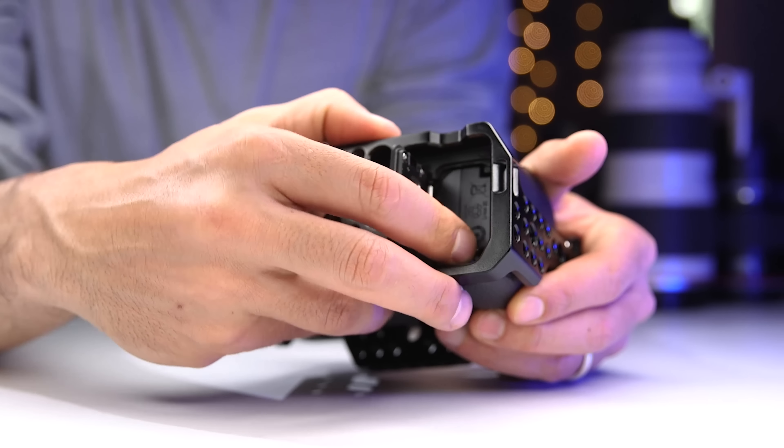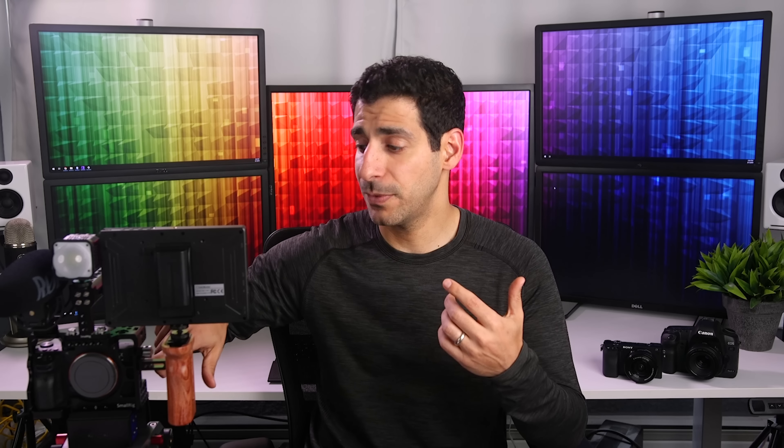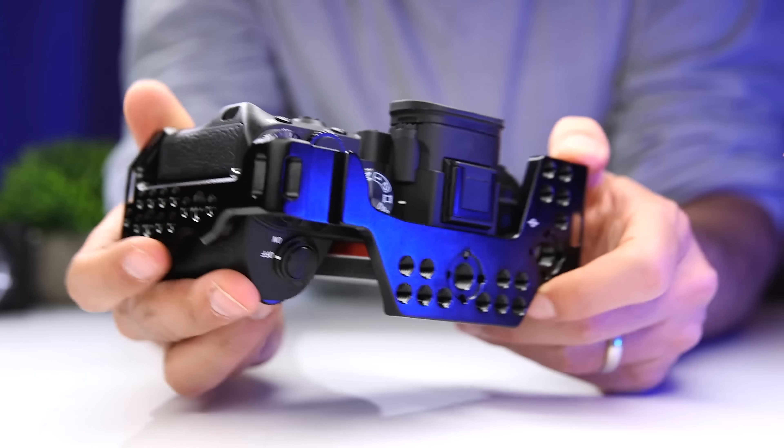My last requirement for a cage was that it doesn't block any of the functionality of the camera. So I can still get the battery out even when it's mounted, I can get the memory cards out, I can get microphone, HDMI, headphones — everything that I need, I still have access to even with this cage mounted. I also like this cage because it protects the camera whenever I put it down or if I happen to bump it against something, which of course I never ever do.